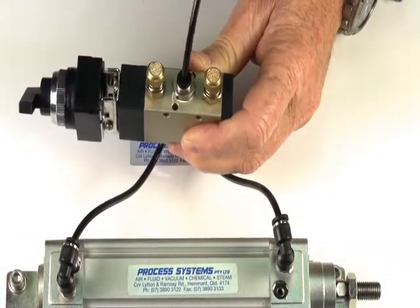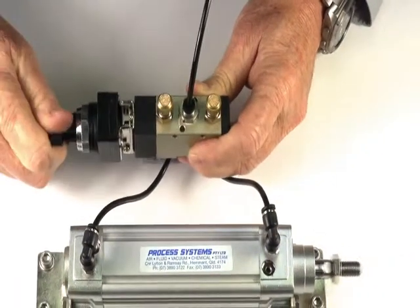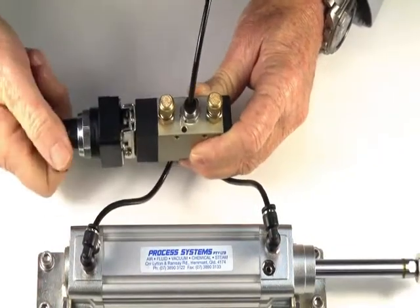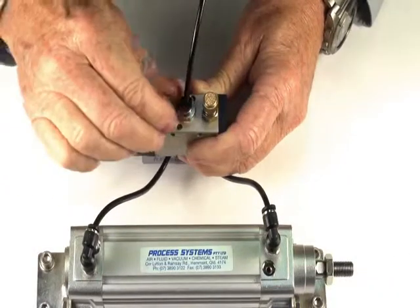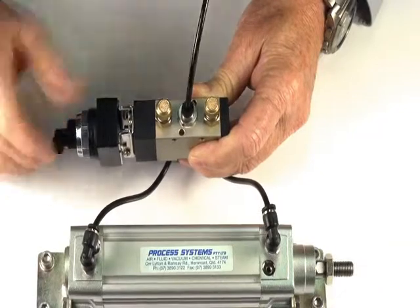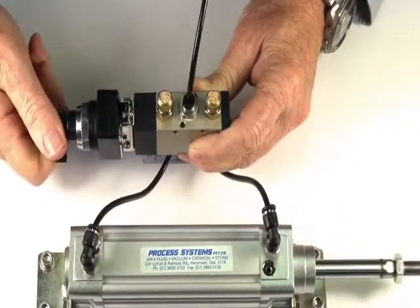Turning on the air supply and controlling the direction — either one direction or another — and the speed. This can be done independently, so you can have two different speeds of operation.